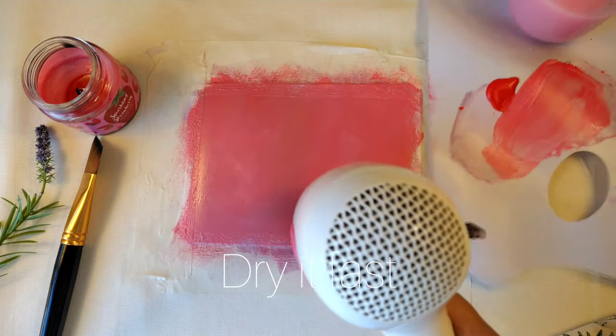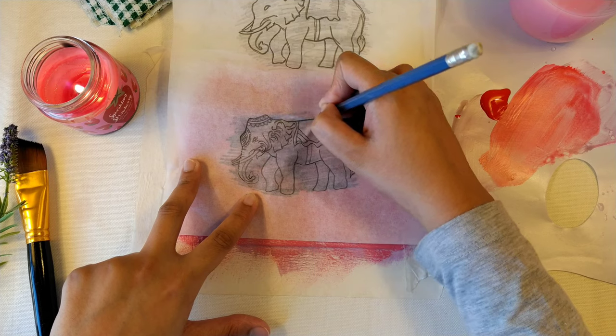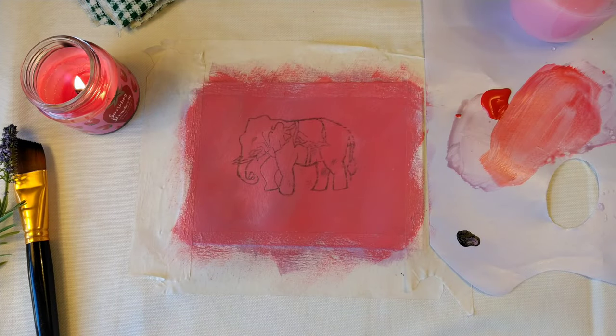Then I dry it so that I can work further. I take the butter paper and trace by reference photo. You can draw by yourself also, but I am doing it for the beginner series so it's easy to do by tracing.